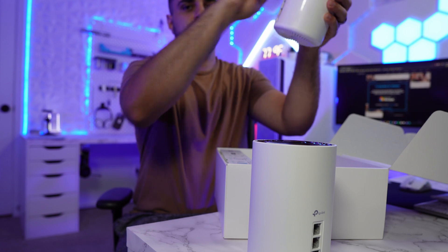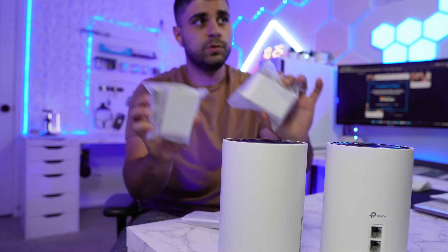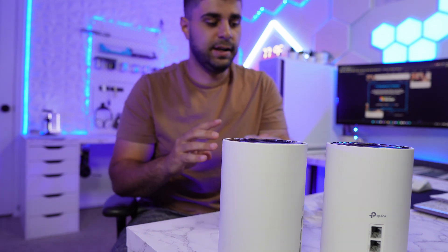You also get a second unit in the box, and there's an accessories box that includes two power bricks and one ethernet cable supporting 2.5 Gbps. And you get a setup guide for how to get everything going.